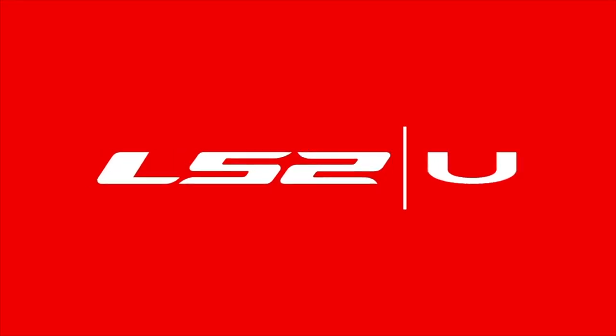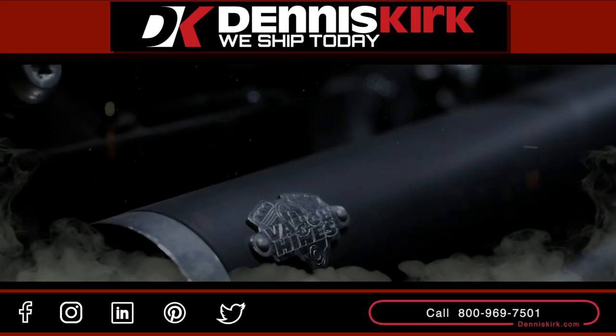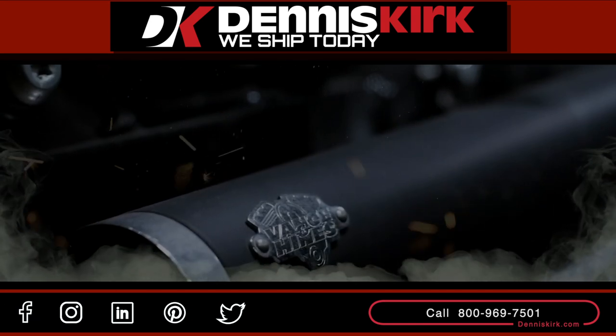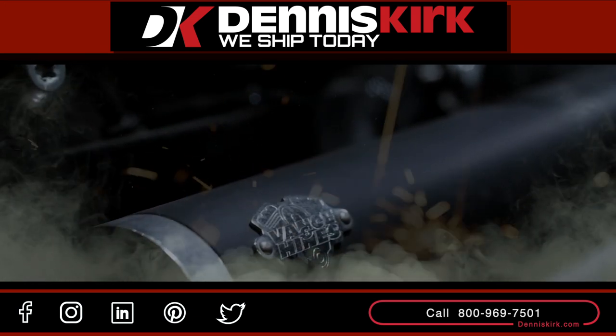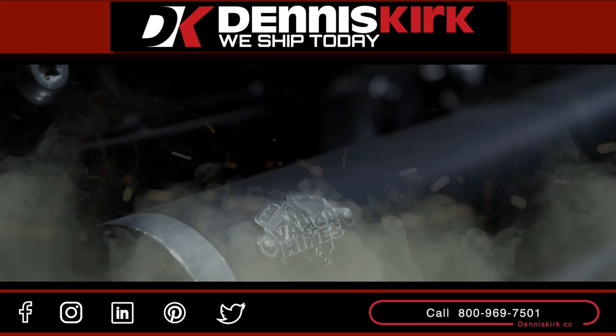It looks like we did a good job, so we are good to go. For more information on the products listed in this video, click on the link in the description area below. Feel free to call us with any questions or place an order at 800-969-7501. Don't forget to smash that like button, comment, share, and subscribe for all the latest DK events, videos, and promos.